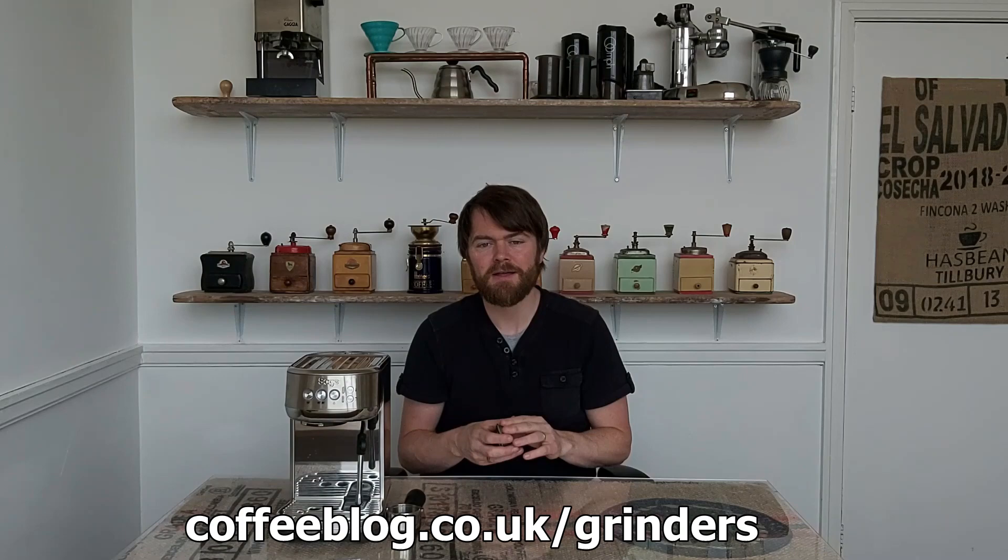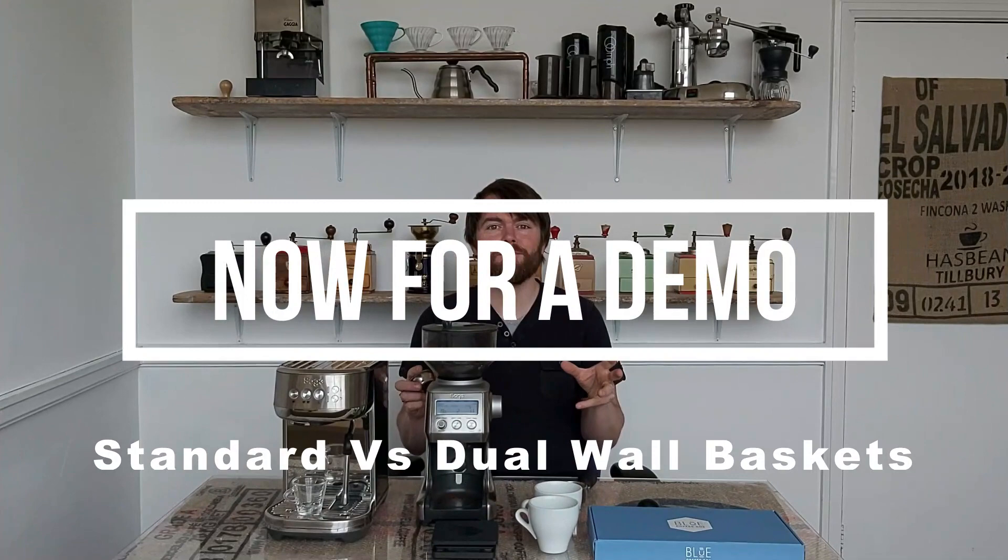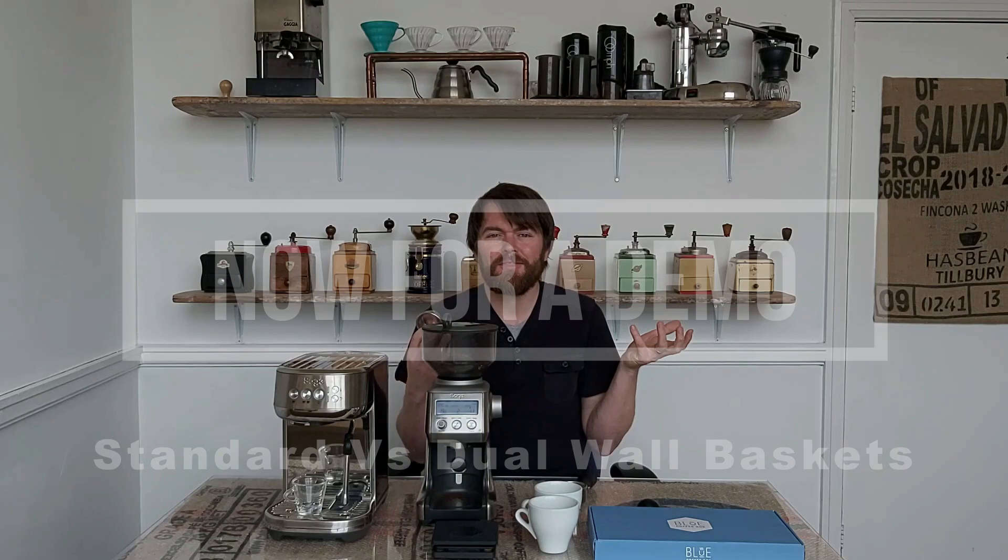For lower cost grinders that work well with the Sage Bambino Plus, see coffeeblog.co.uk/grinders where I've written a post about grinders that work with standard baskets. In the original video I was quite critical of the dual wall baskets, saying they don't seem to do what they're supposed to do — they just don't enable you to work with pre-ground or slightly coarser ground coffee.